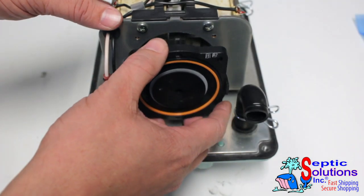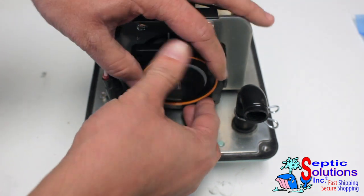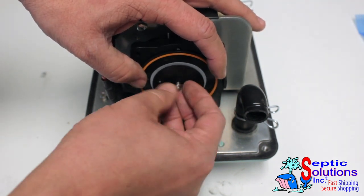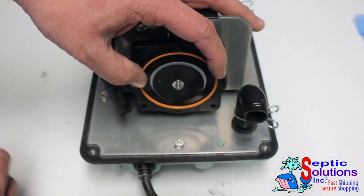Install the new diaphragm on the threaded pole of the rod block. Then install the 7mm washer and locking nut using a nut driver or socket.